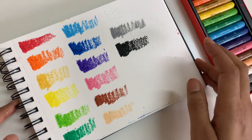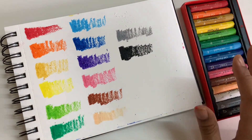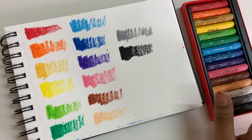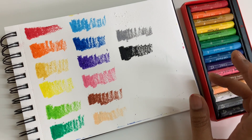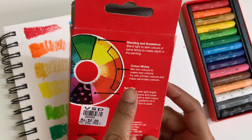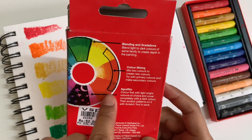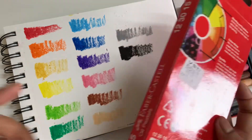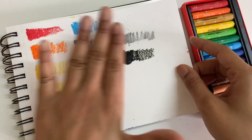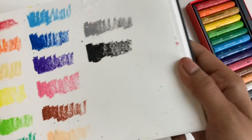So here are all 15 colors of the Faber-Castell oil pastels. I love them - they're very smooth and really good to use. These are just the swatches; we're going to try out the different techniques: blending and gradation, color mixing where we mix two colors to create a new one, and then the scratch technique. The color palette is pretty bright overall.